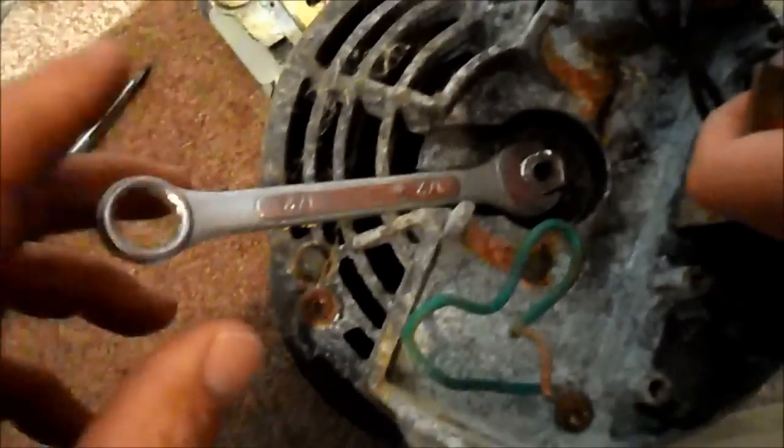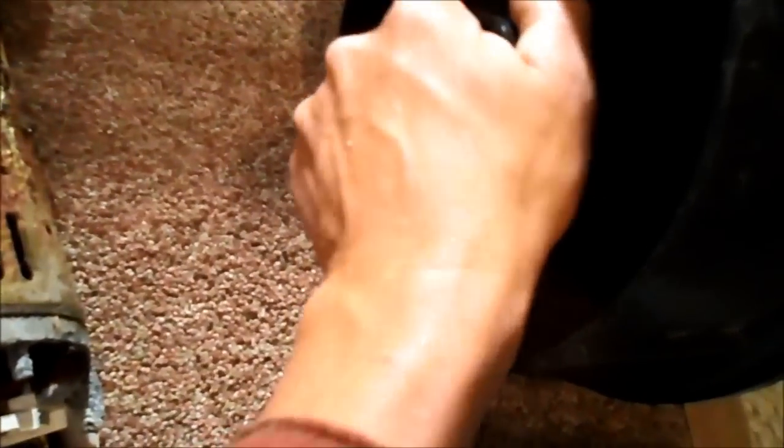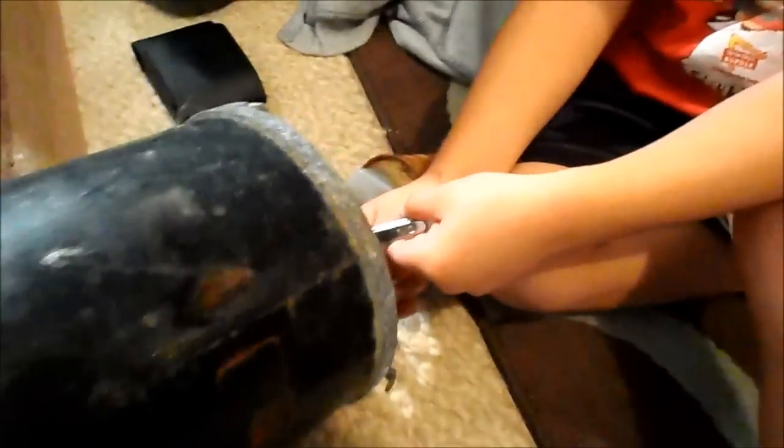The wrench is holding the shaft while I turn the impeller. The impeller actually comes off the opposite direction — you turn it this way while it's being held. Keep turning and it should come off. And there we go — the impeller is off.